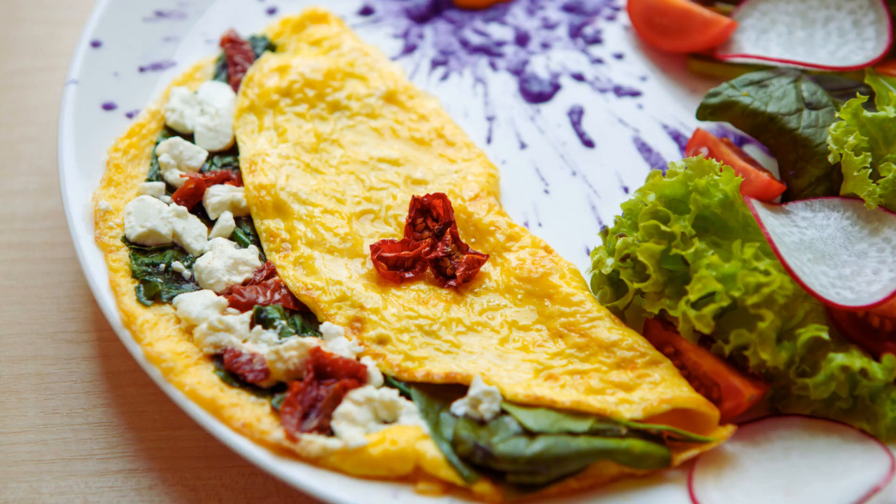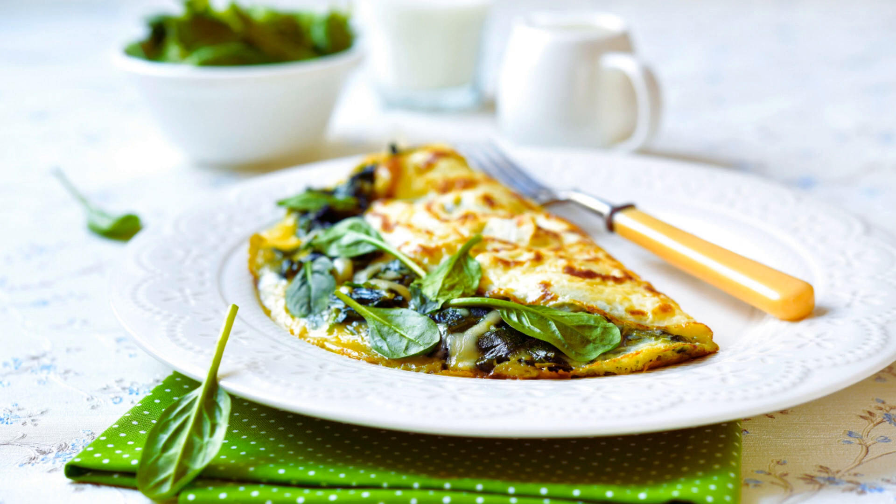The keto spinach and feta omelette is a perfect choice, combining the benefits of a low-carb, high-protein diet with the delicious flavors of fresh spinach and tangy feta cheese. In this video, we'll walk you through the exact ingredients and step-by-step instructions to create this delightful omelette, and explore why this recipe is particularly beneficial for diabetics and health-conscious individuals.